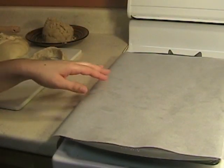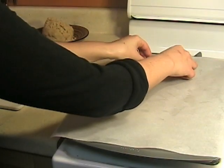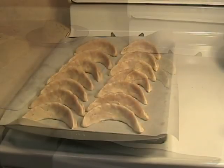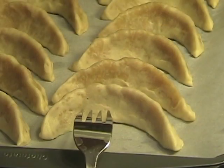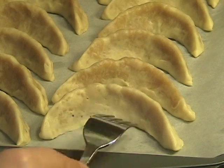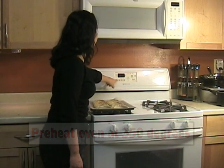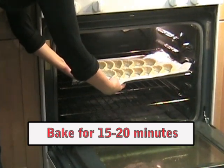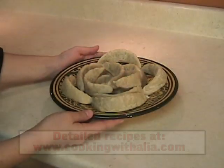Put parchment paper on a baking pan and place your cookies on it. Make tiny holes in the cookie so it doesn't puff up when it bakes. Preheat your oven at 350 degrees. Bake your cookies for 15 to 20 minutes. Make sure you don't keep them too long in the oven, otherwise they'll become very hard. Bon appétit!